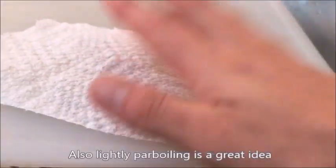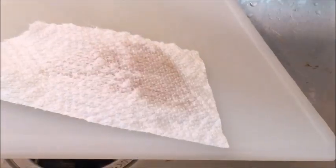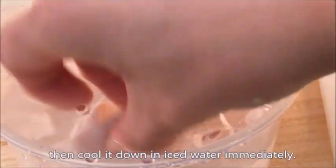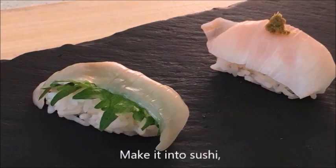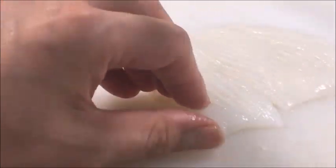Also, lightly pot boiling is a great idea to increase the inherent sweetness. Place a piece of kitchen towel on the squid and pour boiling water over it, then cool it down in ice water immediately. Make it into sushi or sashimi.